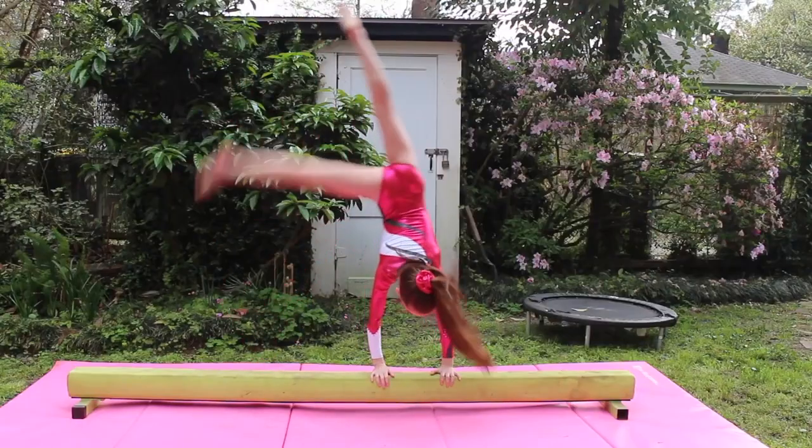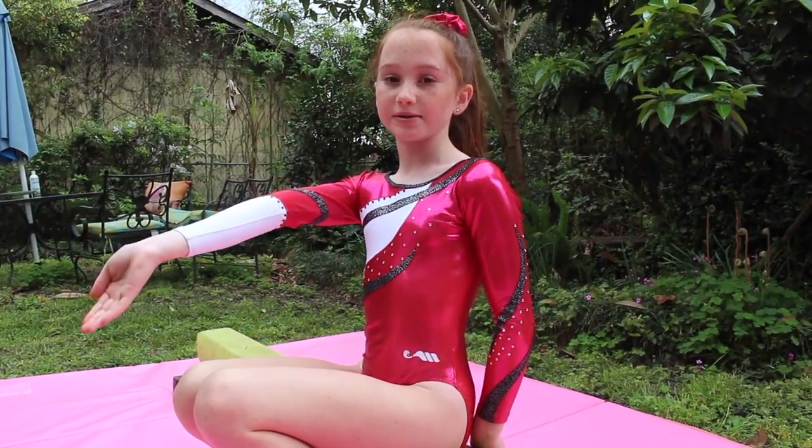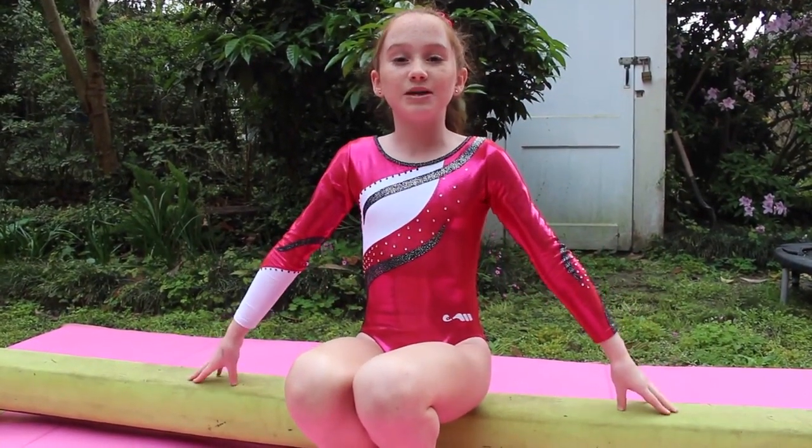Make sure you remember to get all the way up into handstands, and make sure you rotate your hand halfway around. For a chance to get a shout out in next week's video, comment down below what color beam you would get if you could choose one. Mine is lime green.